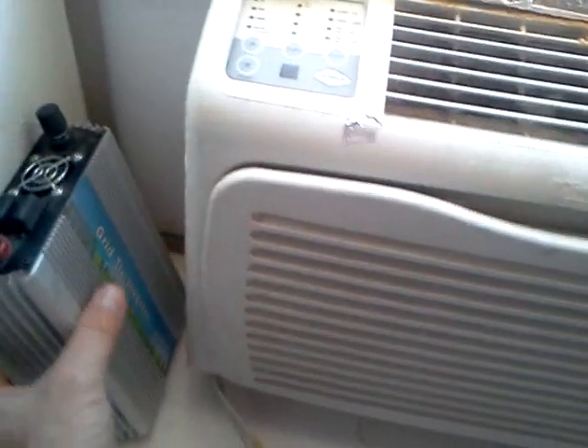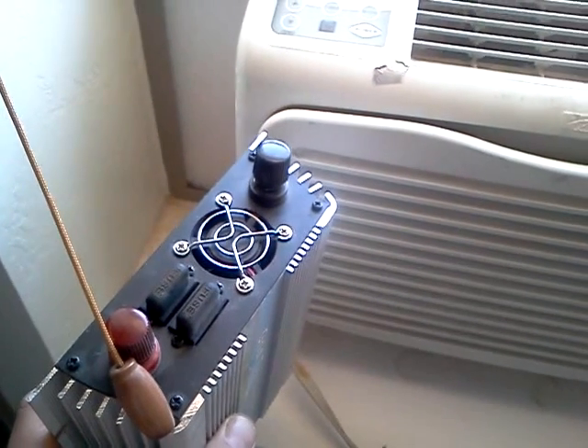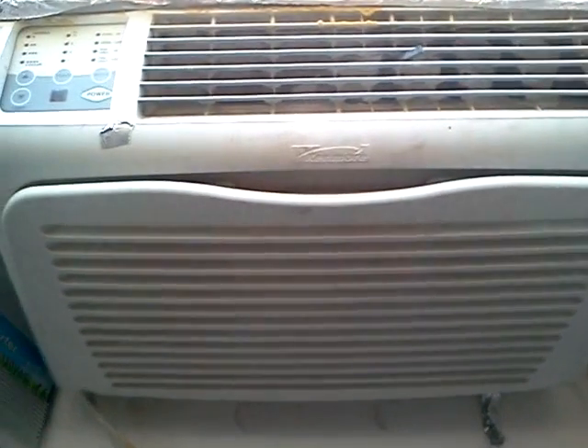The only problem I usually have with these inverters is the cooling fan — every once in a while it'll just go out because it runs constantly. But that's not often, and it's only on certain models. So if you guys have any questions on how to get your free air conditioner this summer, let me know and I'll help you out. Thanks for watching.